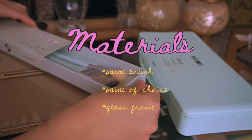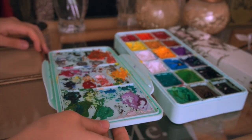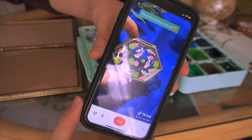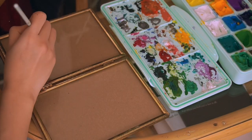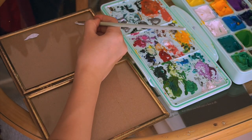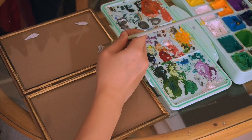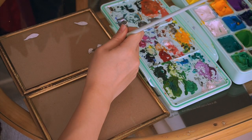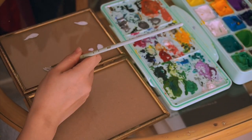This is the first DIY. I thrifted this beautiful glass frame and I've kept it for the longest time, so I thought I'd do something inspired by something I saw on TikTok — a beautiful koi fish pond painted on a glass jewelry box. I'll definitely link down the artist. The materials you really need are just a paintbrush and some paint. You can use acrylic or oil paint. I don't recommend water paint because I don't think it'll stick. I'm using gouache paint, which I'll link down below.